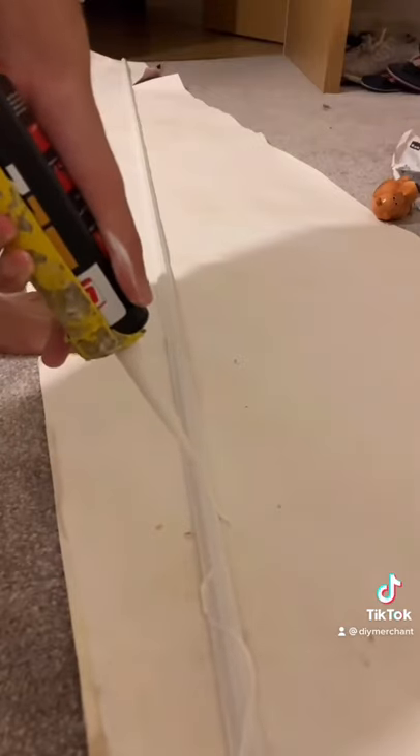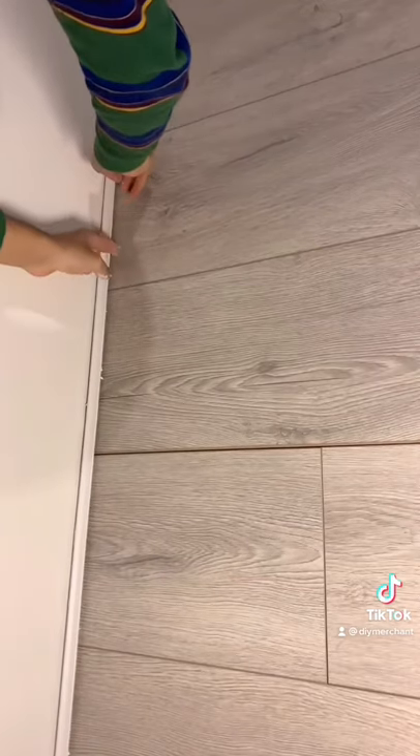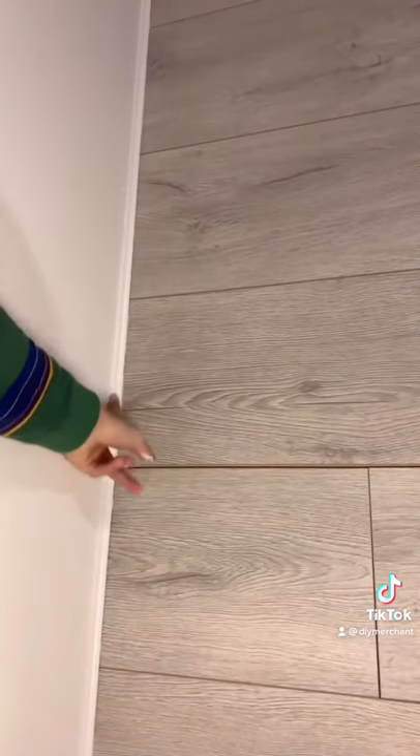Once it finished drying, I applied some adhesive to the back of it and then it was ready to be stuck onto the wall. Just put it in place and give it a firm press. Caulk the joins and wipe off the excess and you should be left with a nice inside trim that looks like this.